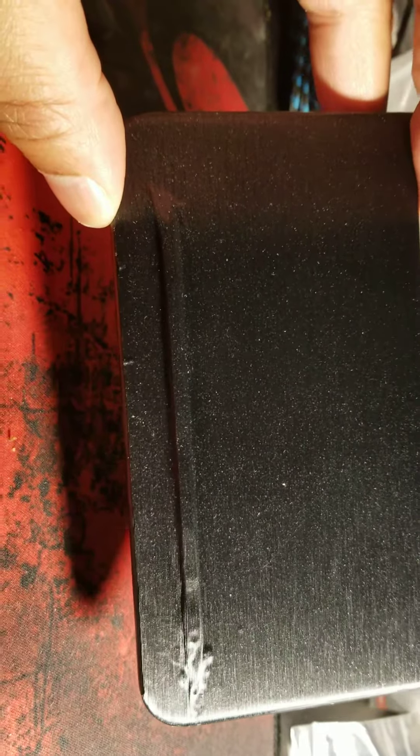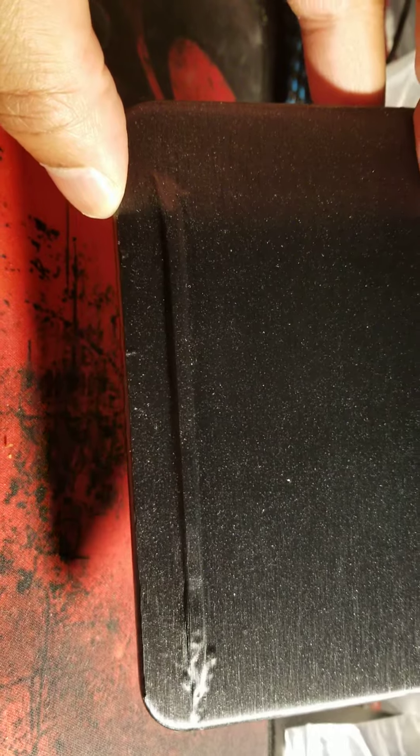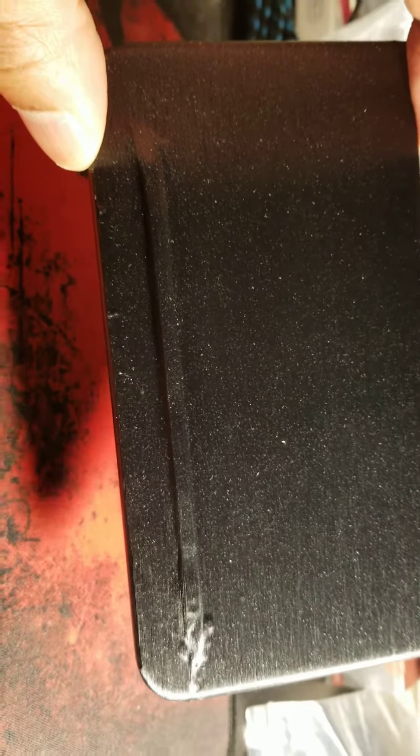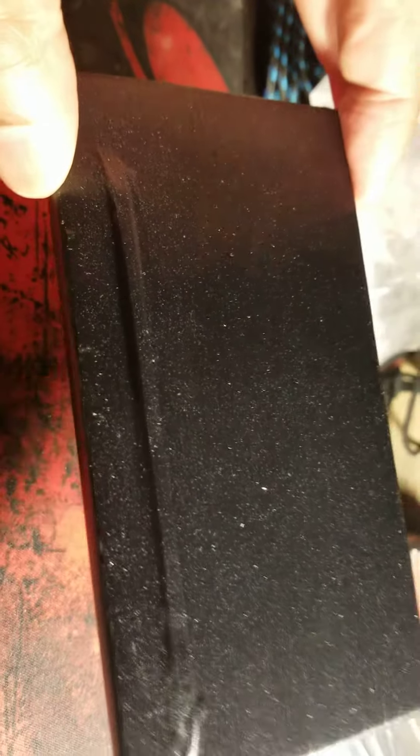Huge difference. I don't worry about my pin sliding off anymore. I tested it out today — had it in my pocket, put it in and out with no issues. It didn't come loose while in my pocket, because that ridge keeps the pin in its place.